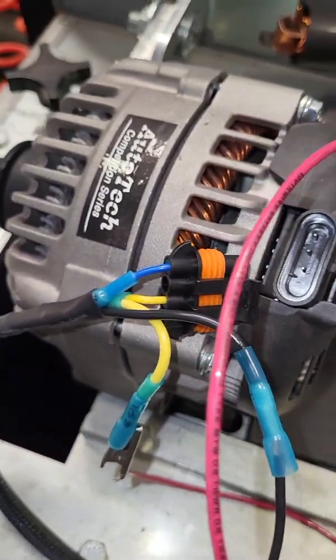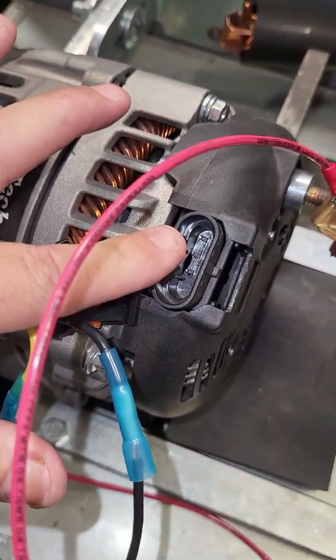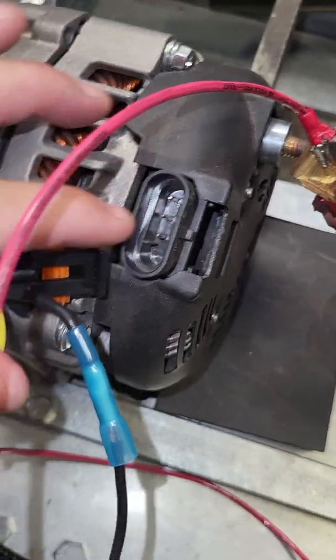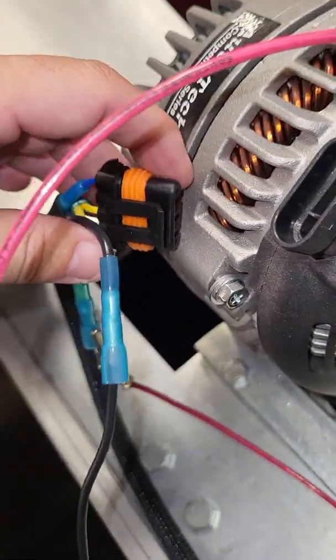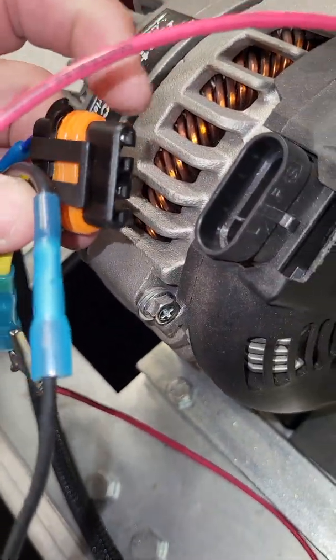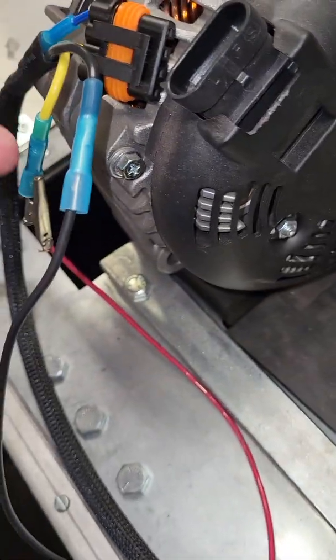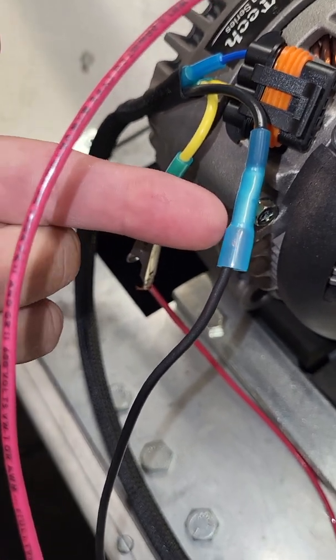The reason I bring this up is that we've noticed a lot of other manufacturers are supplying their internal regulators without the sense pin on it. So if yours does not have this sense pin, our harness will not work — the controller will not work — because there is no sense pin to connect.